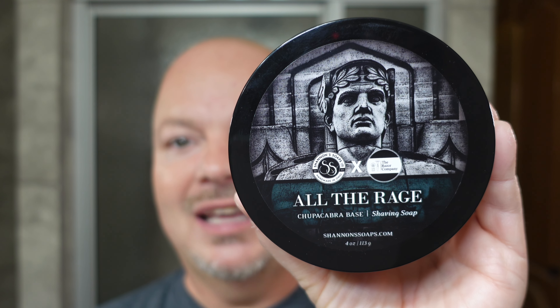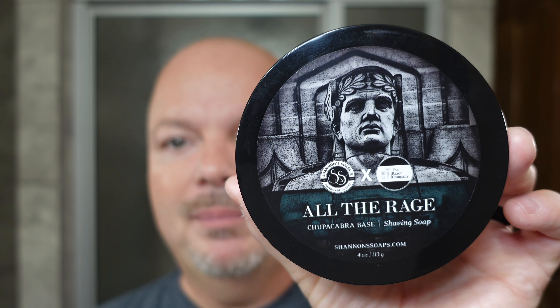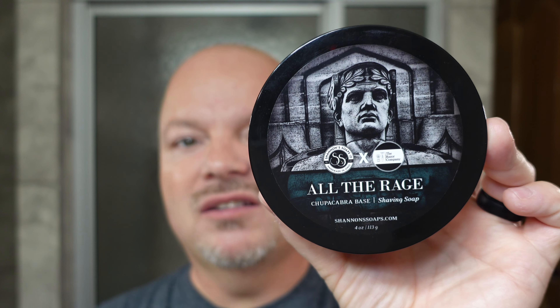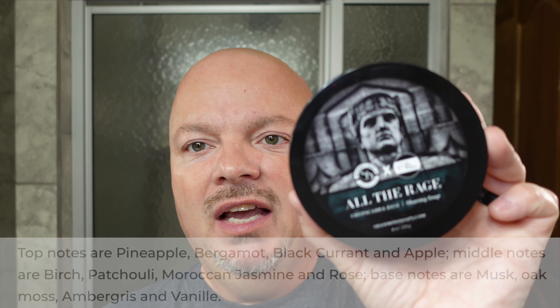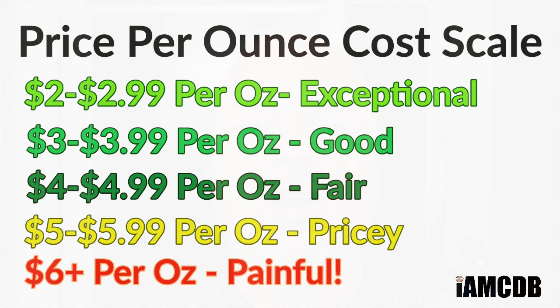We have a good one for you today because we are using the brand new release from Shannon's and the Razor Company. This one is called All The Rage — an expression meaning something really popular. This particular scent is quite popular indeed, probably one of the most popular fragrances in the world. This soap is based on the Creed Aventus scent. It comes to you from the Razor Company for $15.99 for 4 ounces, or $3.99 on a per-ounce basis, which is a good price.